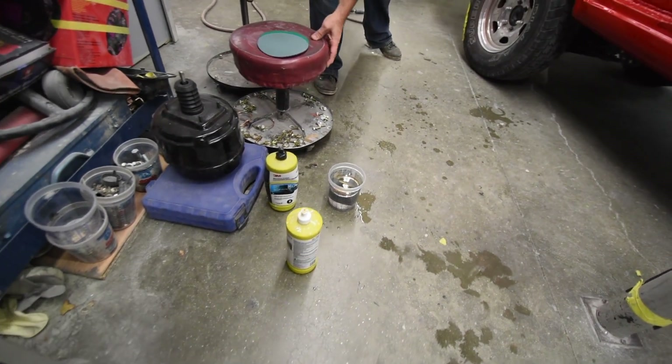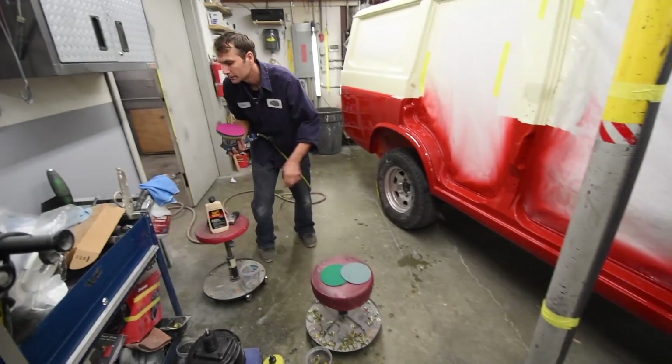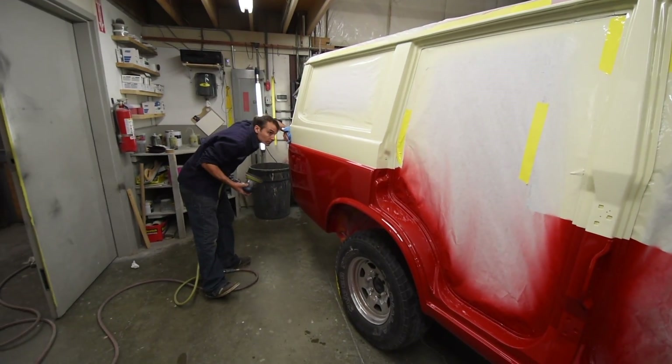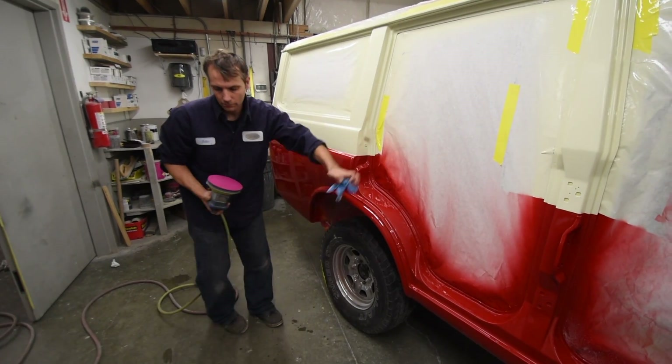High grade paper right there with 3M, just going through with the DA. Getting all the flat surfaces so they lay down real nice, but again, not much required here because it was done so right at the beginning.